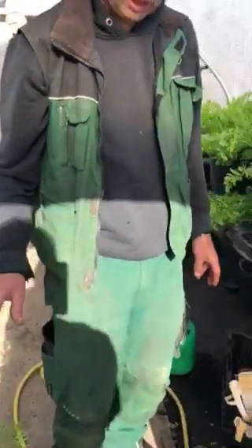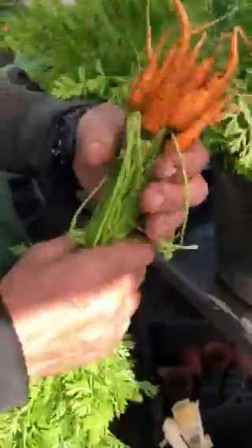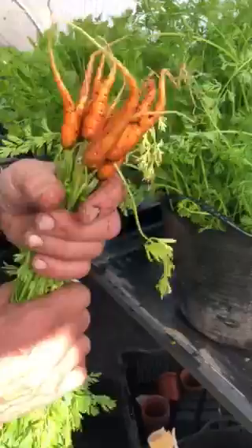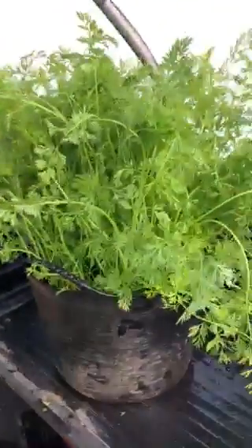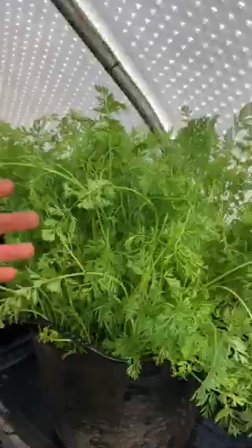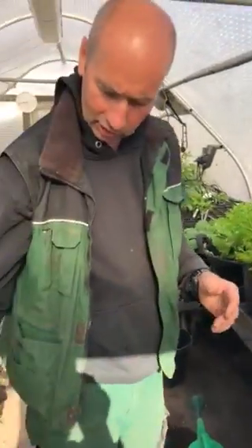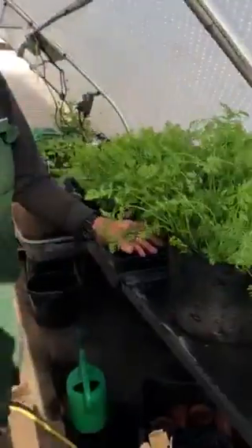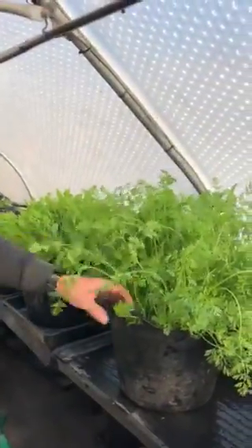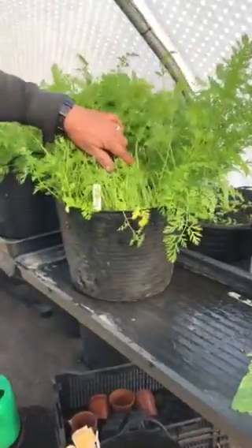You also need to sow fairly thick, so when you thin them out — I just thinned these out here — you get all these nice little carrots which are lovely to eat, but it also allows the rest to grow bigger. If you sow them at different times — these are at two-week intervals — at the start of lockdown I sowed those, then two weeks later another batch, then another two weeks in. Carrots in a bucket — it's easy.